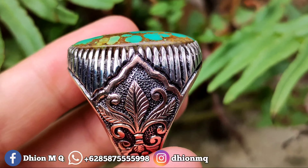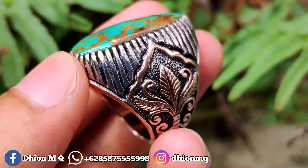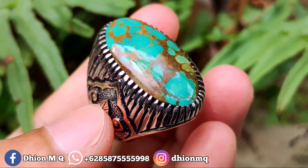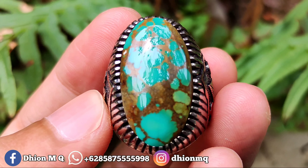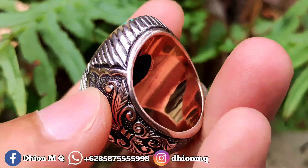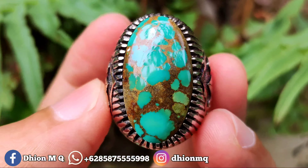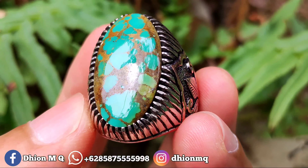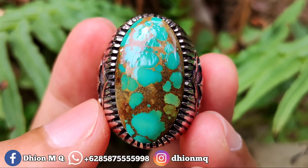Untuk ringnya ini pakai PRN 4 jalur, ringnya bisa pakai PRN matte, mewah, rapi, detail, tebal dan presisi alur. Batunya sudah mulus licin kinclong. Untuk penampakan belakangnya kurang lebih seperti itu, bisa dinilai sendiri, mulus licin, warna hijaunya agak cerah, lawasan.